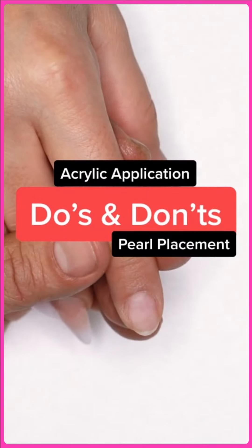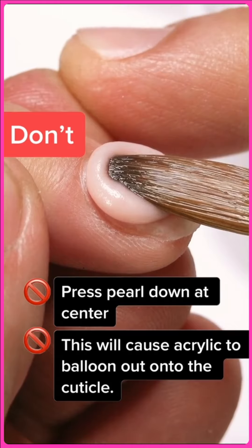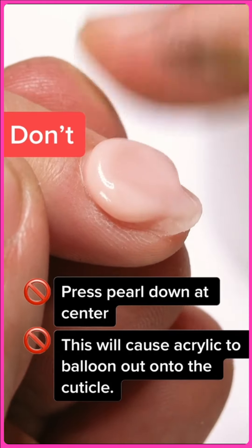Do's and don'ts of acrylic application. Do not press the pearl down at the center. This is going to cause the acrylic to balloon out onto the cuticle — very bad.